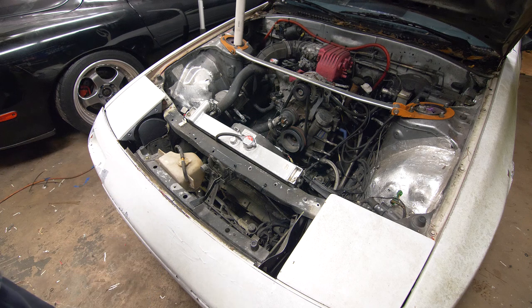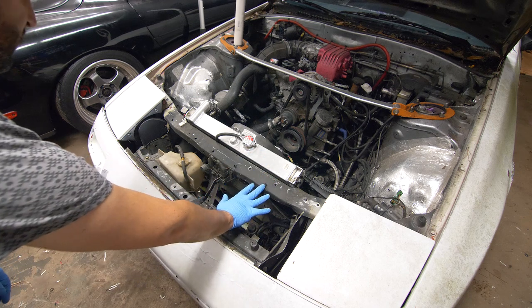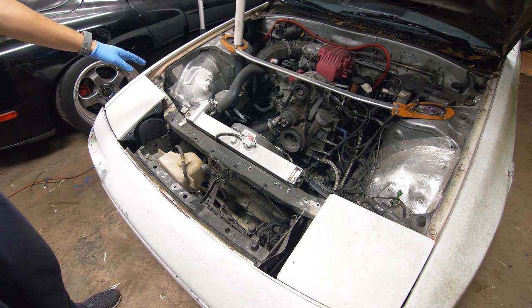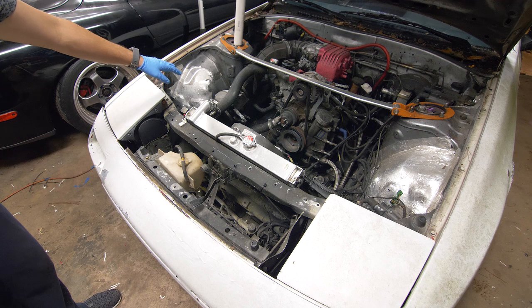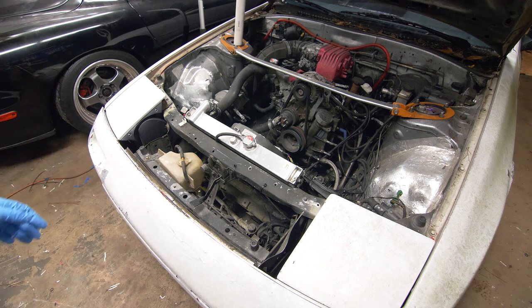Before continuing to hook up the wideband inside the cabin, I'm going to do some stuff in the engine bay first. I'm going to install a coolant panel to cover this area and help flow through the radiator. We're also going to prepare for our standalone by deleting the MAF, so we'll just have to redo the intake slightly.